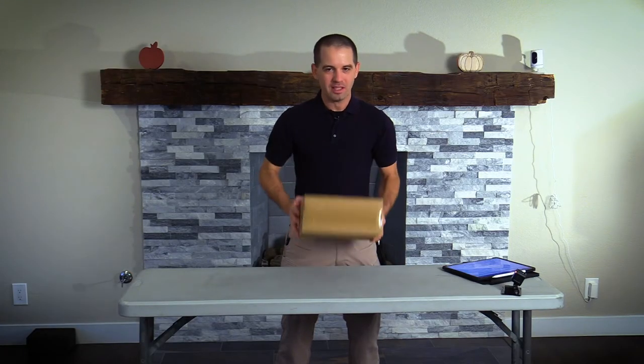Before we get into the box, go ahead and subscribe to the channel and leave a comment down below. Now let's go ahead and open it up and see what's inside.